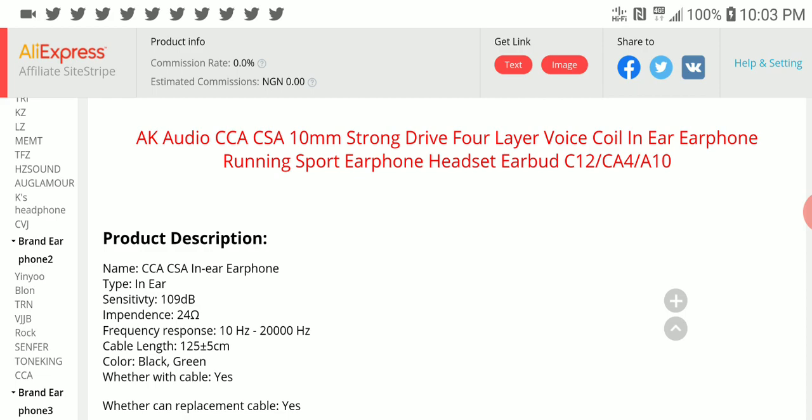I don't know what to compare it to other than the KZ EDX — and the EDX punches way above its price range. The KZ EDX sounds like a $150 to $200 set, and you're getting it in an eight dollar package. So I don't know yet whether this CSA from CCA will compete with the KZ.